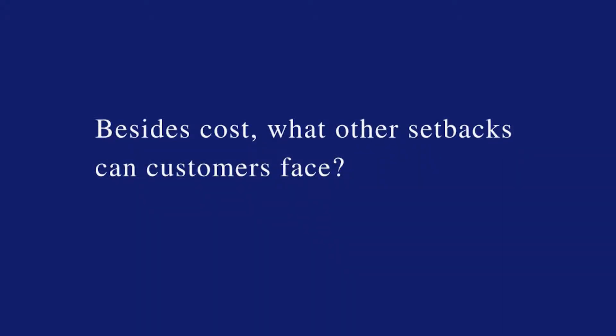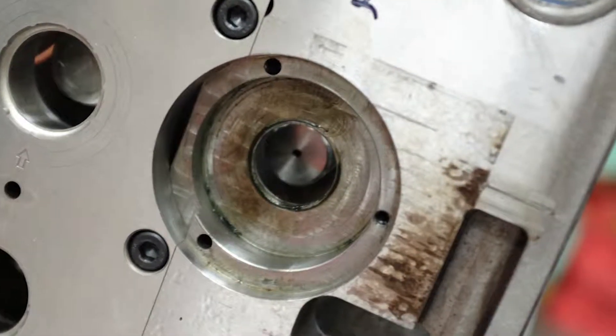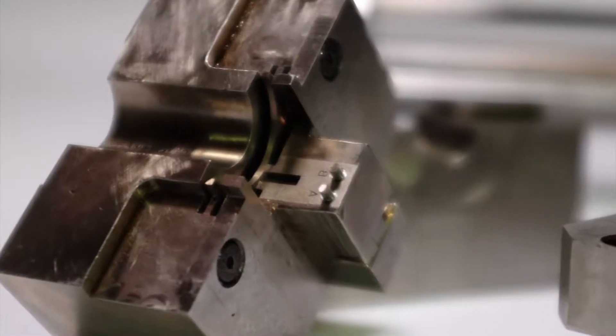If the damage happens when you're doing a production run, you could be looking at six to eight weeks to get the tool back into running order to get parts to the customer. And it may have defects in it internally where you may not be able to see it visually.